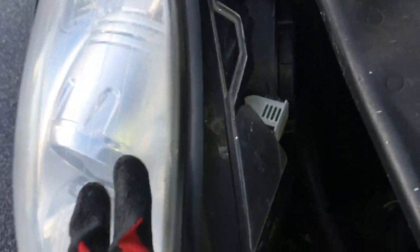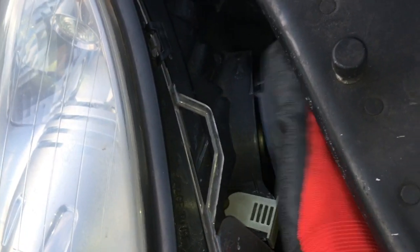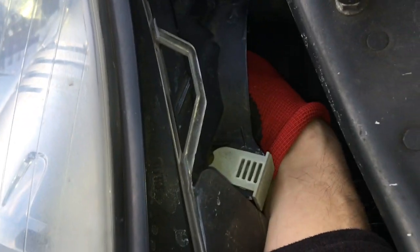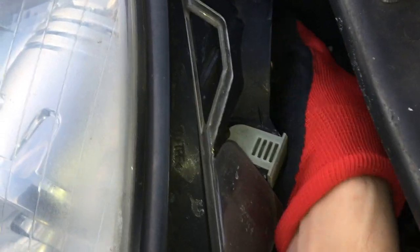This is the headlight on the passenger side. There's a cap right here — you have to unplug it first and turn it counterclockwise. Although you don't actually have to unplug it first.